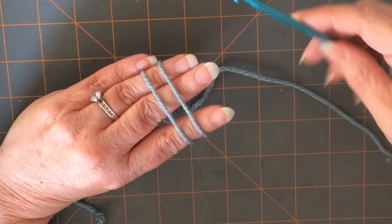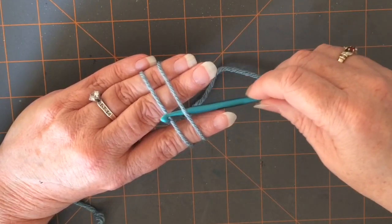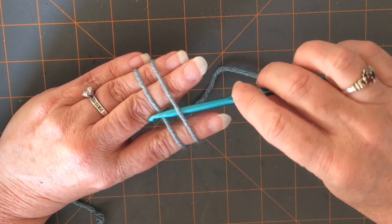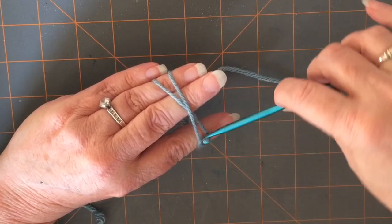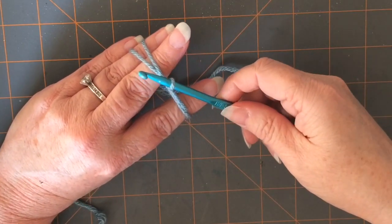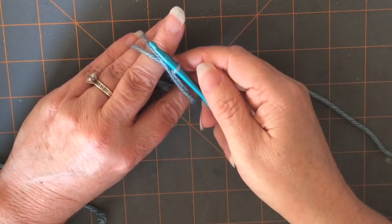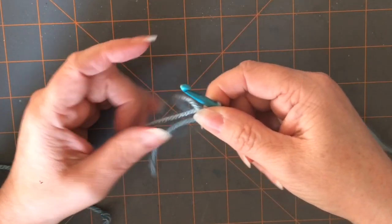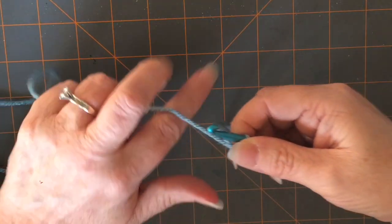So you're going to grab your hook and go under the first strand of yarn. You're going to grab the second strand with your hook and pull it under that first strand. And as you're pulling it through, kind of turn and twist your hook there loosely so that you have a loop on the end of your hook. Then just hold it between your pointer finger and thumb so you don't lose that loop, pull out your hand, and grab your working end of the yarn.